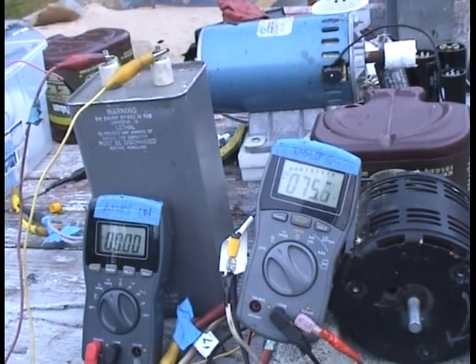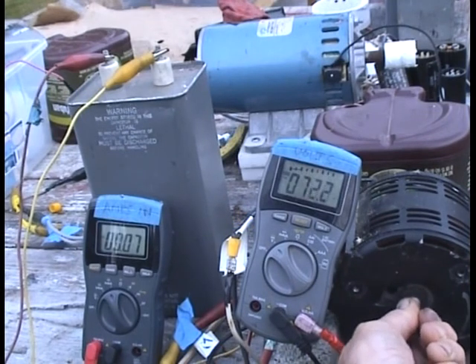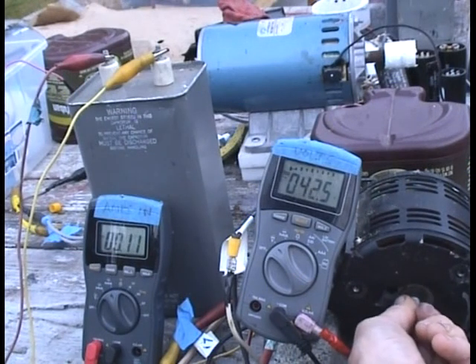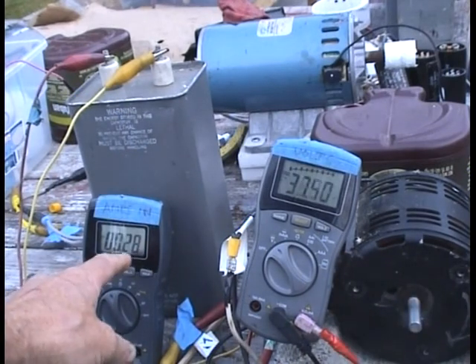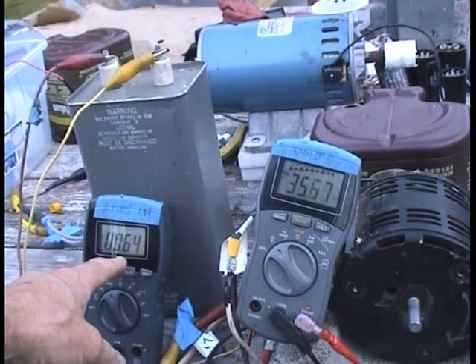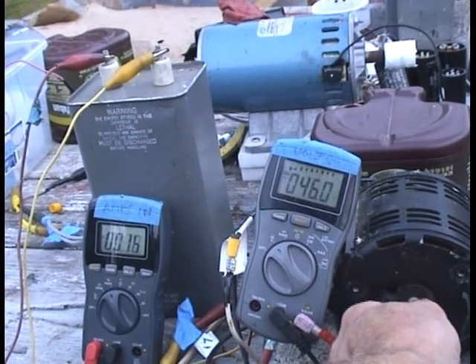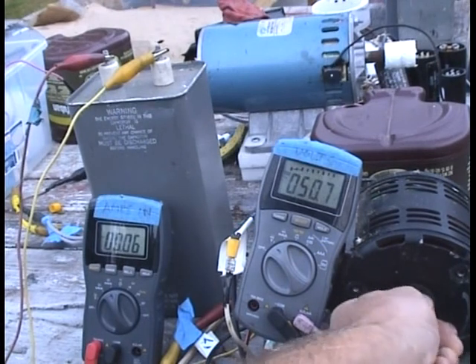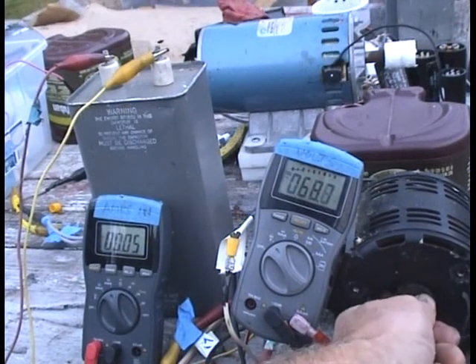I'm going to plug the roto-verter back in. I want to show you how the voltage makes a difference. If you drop this down to, say, 36–42 volts, you can see we've got a lot of amps coming in — so you know that's not a good voltage to run this at. So you bring it up, and now it's dropped. I'm going to take it back up to where we had it — 76, 77 volts.